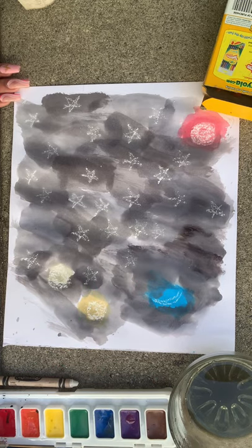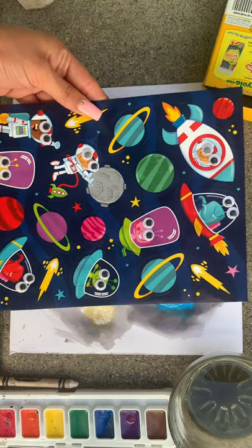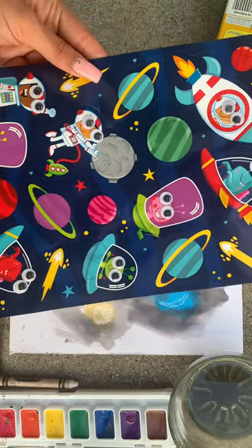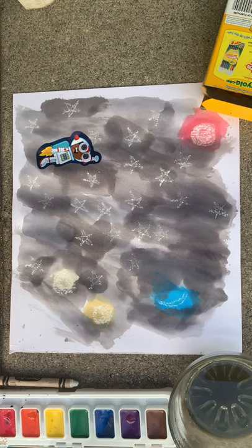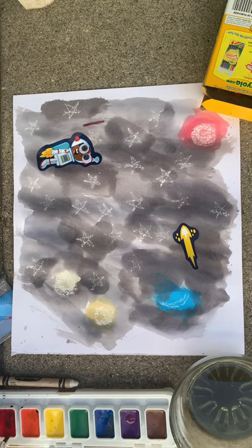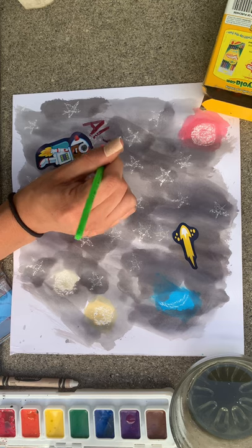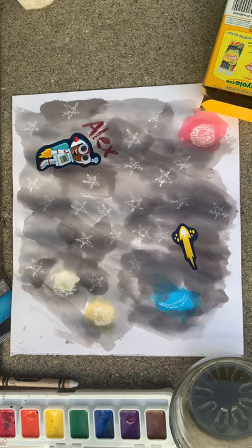You can end the activity here; however, I also have stickers. These are some stickers you can use to allow the children to put them on their painting. Some are really interesting because they can pretend they're one of the characters, and they could label their name on their painting as well. Children can insert their stickers wherever they'd like — there's more to choose from — they can also add a shooting star. Once they've put the stickers, they can go ahead and write their name. I'm just going to write Alex for the purpose of this video. So that's the end of the activity — I hope you enjoyed this.